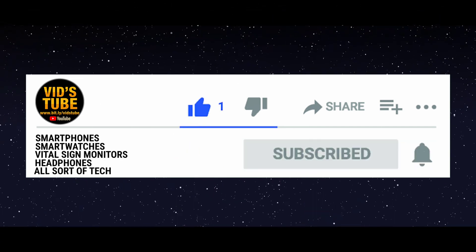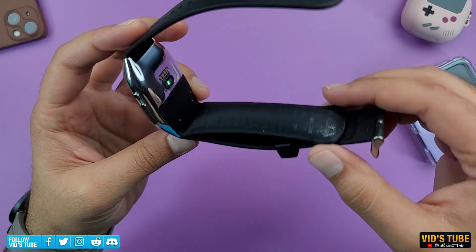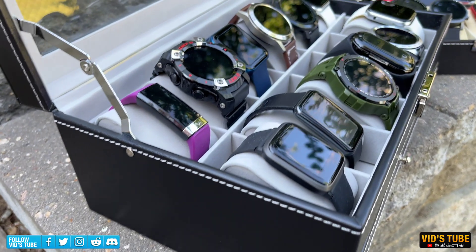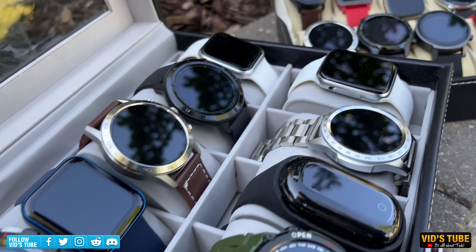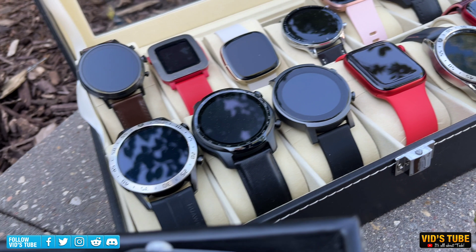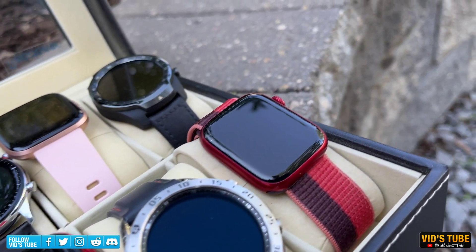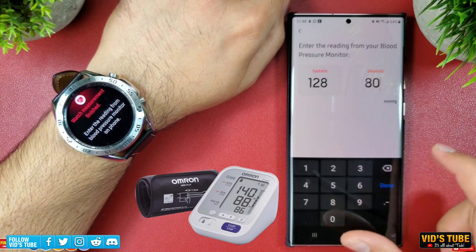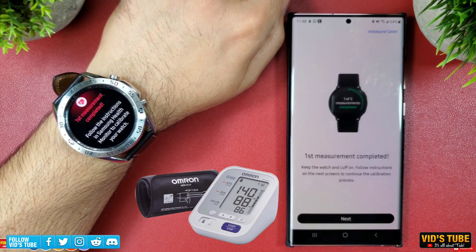Subscribe to WitchTube for the latest tech related videos. Today I have a smartwatch with a breakthrough patented inflatable air cuff blood pressure monitoring technology. I have reviewed a ton of budget and premium smartwatches that have blood pressure monitoring, but I always say in each of those videos that I would not trust the photoplethysmograph PPG technology used by most wearables, where you still need to calibrate readings to an actual pneumatic inflatable blood pressure monitoring device.